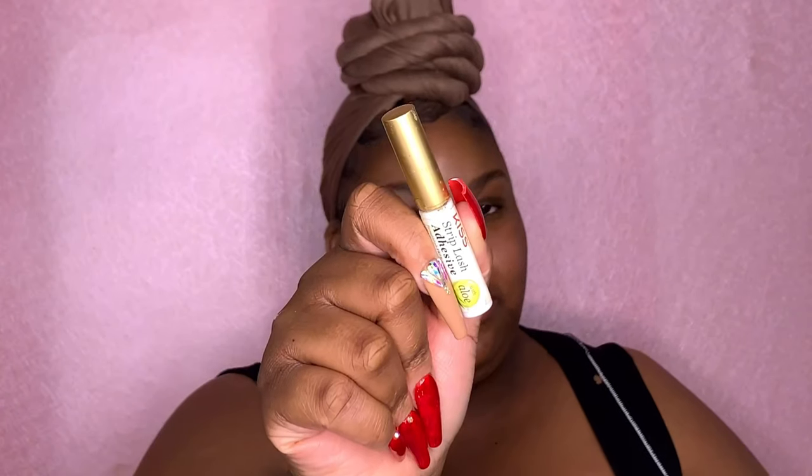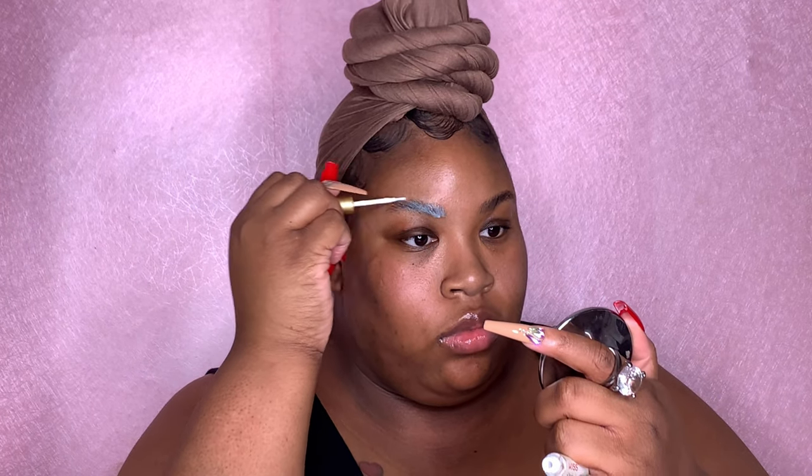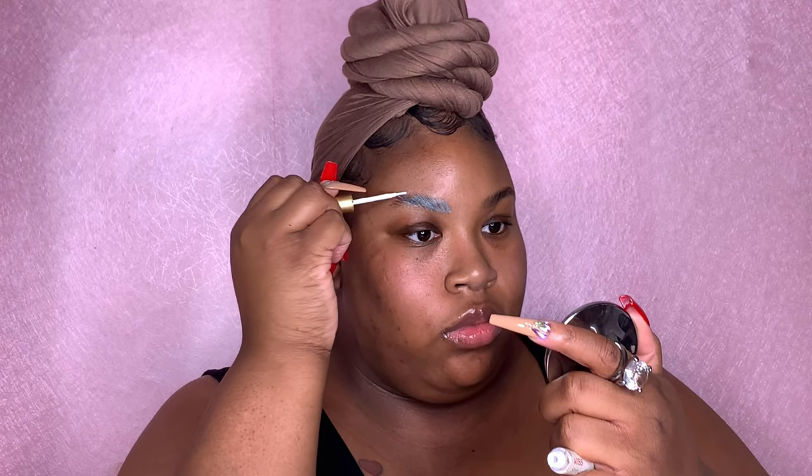Now I'm just taking a disposable wand. I like these just because I could just kind of brush the glue through and throw it away, and I don't have to worry about getting glue out of my bristles. So now I'm just taking the Kiss Lash Glue and this is what I use to lay my eyebrow hairs down. You can either use lash glue, hair gel, or brow soap — they have a lot of ways to lay your brows down. I just prefer the lash glue; this is the method that I have been doing.